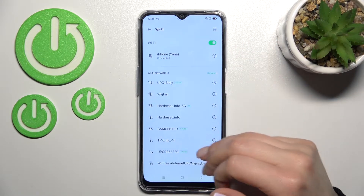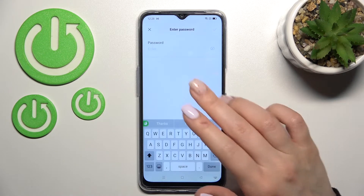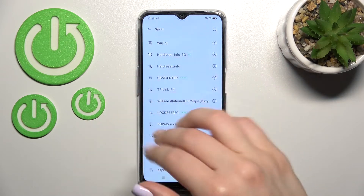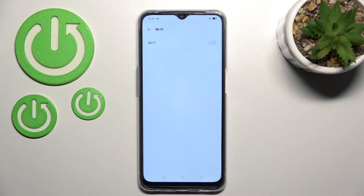We also have more networks available. You can select another one the same way — enter the password, click to connect, and then use the other network if you want, or you can switch between them. To turn off Wi-Fi, click on the Wi-Fi switcher and that's it.